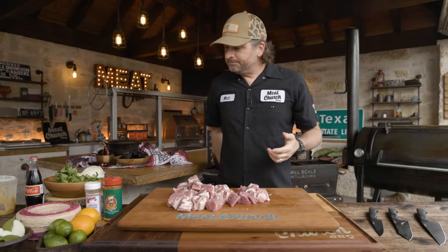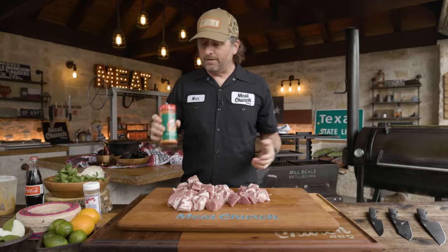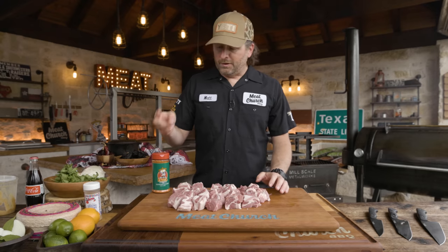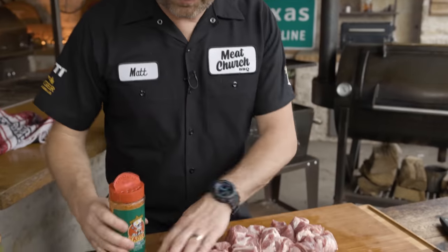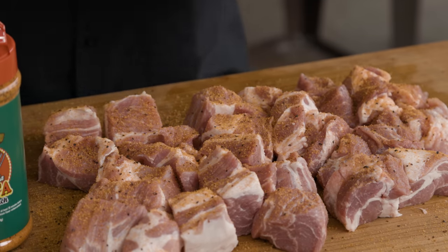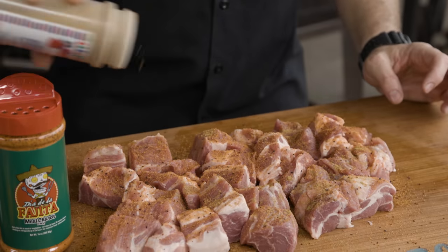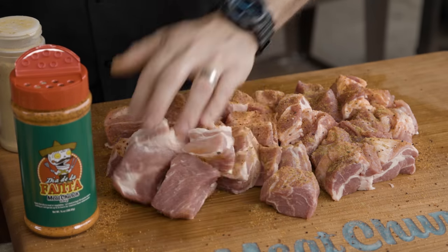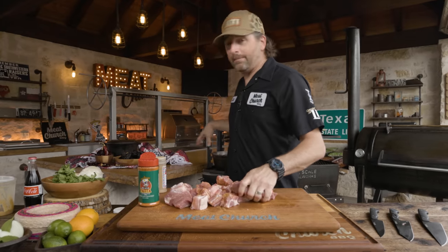Now we need a little bit of seasoning. I love to use my products when I can. My fajita seasoning is one of my favorites — Dia de la Fajita. If you're not familiar, the makeup is salt, pepper, garlic, onion, and a little bit of citrus. And then we're going to add a little bit of comino to really give it a southwestern flair. The great thing about Meat Church is I make the seasoning for you so that you don't have to. We're just going to toss this around, season it up, and then drop it in to fry.